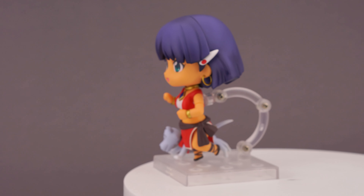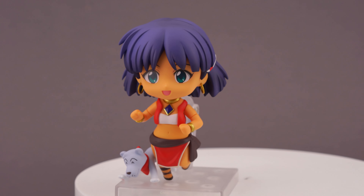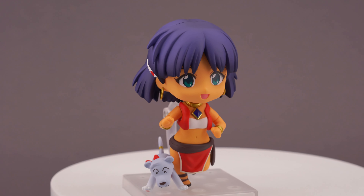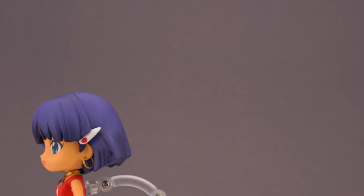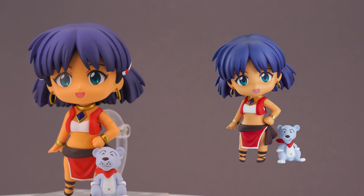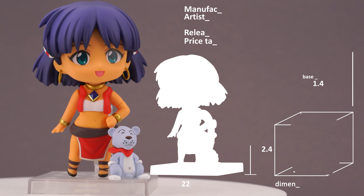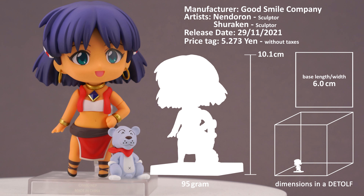The first thing you will notice when you unbox her is how orange all of her body parts are. Of course Nadia has a bit of a darker tone, but if you see all the limbs in the blister it looks kinda weird. Some of it might be due to my warmer camera settings, but in my opinion the promotional pictures do not reflect the final color of this Nendo. But before I go into more details, here are all the extra parts she comes with as well as some key specs about this release.